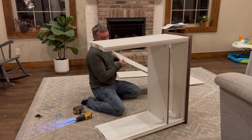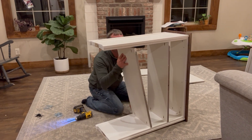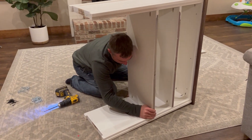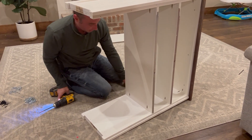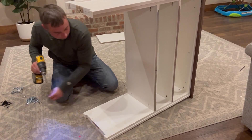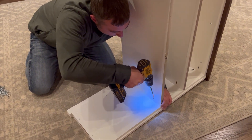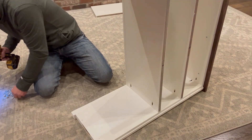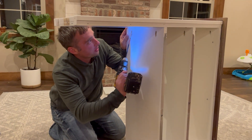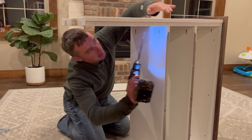Grab the shelf labeled number three — same process as before. Put it in even along the front edge with all the screws. Take your time putting these shelves in, making sure they're even along that front edge. Don't put the screws all the way in yet, just enough to hold it.